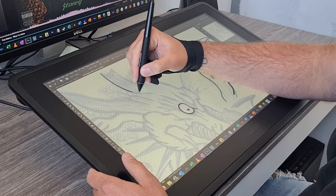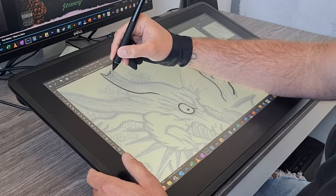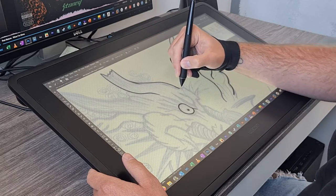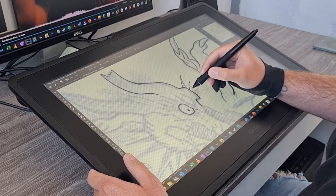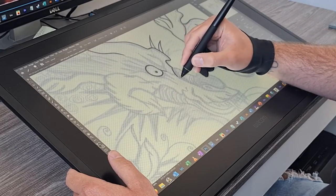So, who is this Wacom 22-inch actually for? It's for anyone who's on a budget who can't really afford the top-of-the-range pro versions, the pro line even,